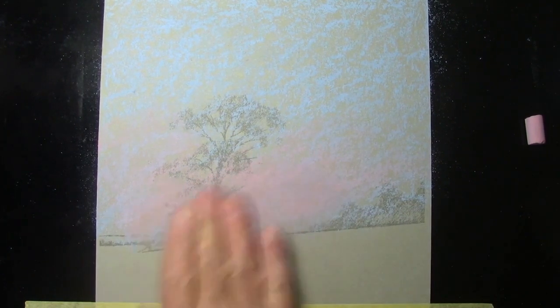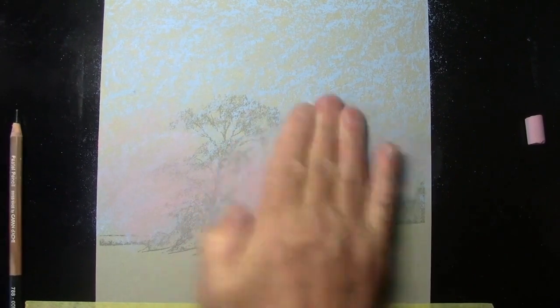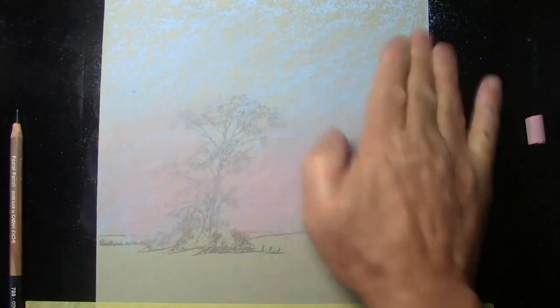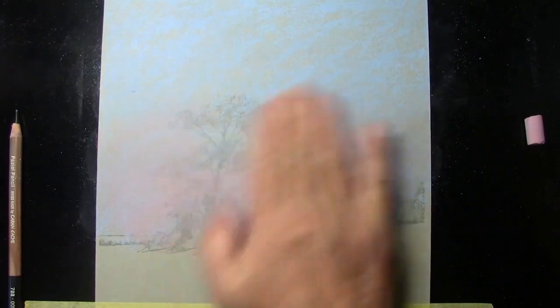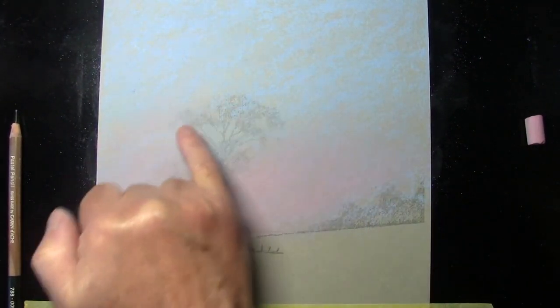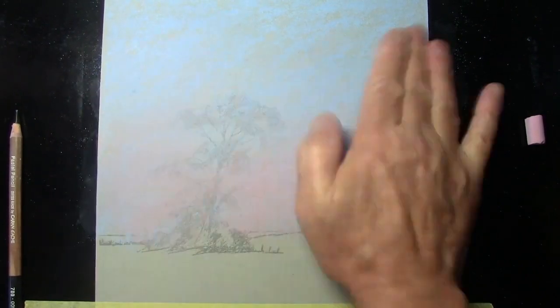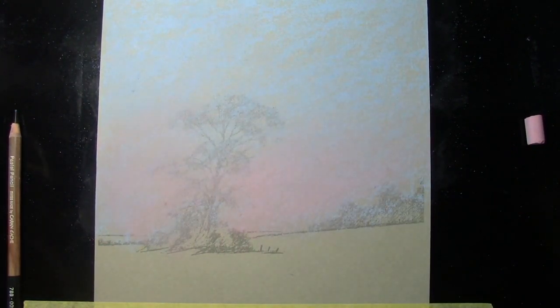Now we're going to push all that color down into the tooth or texture of the paper surface, so you've got to press fairly hard. I'm using my fingertips, working the color into the tooth of the paper. There will still be some patches of paper showing — this is just the first initial stage of blending. I want to keep it quite thin where the foliage is going to go on the tree, because the more tooth I've got, the more foliage I can get on the tree.